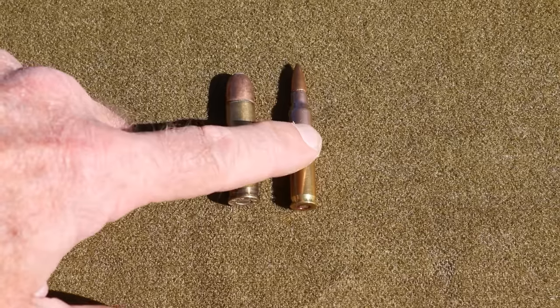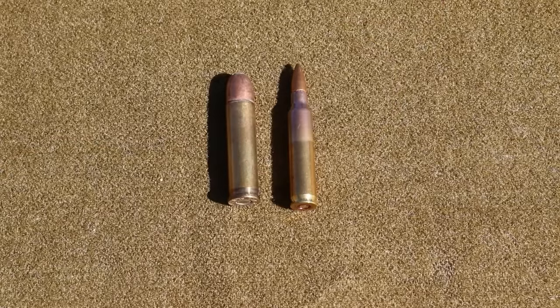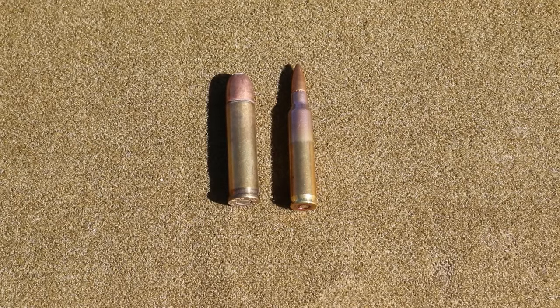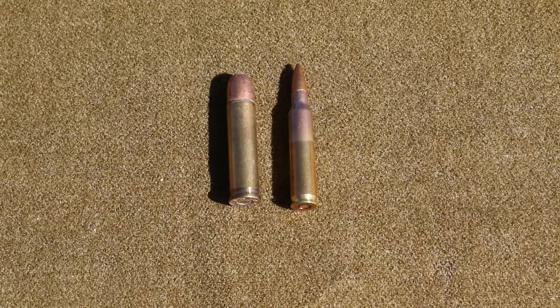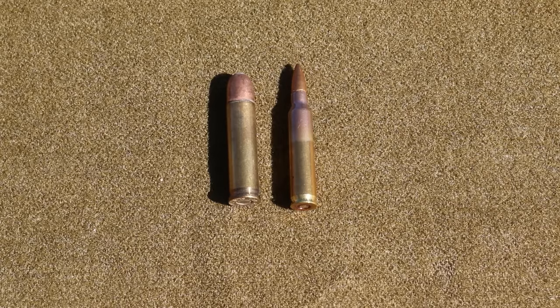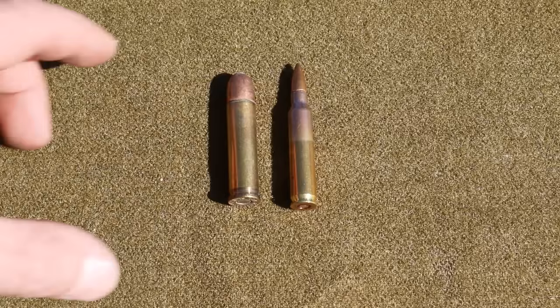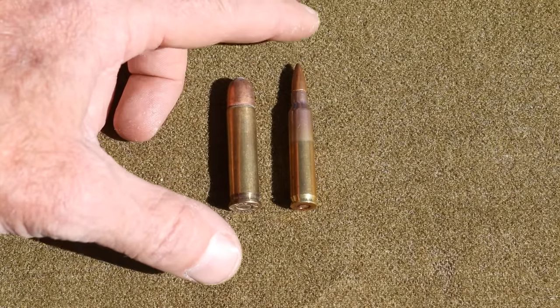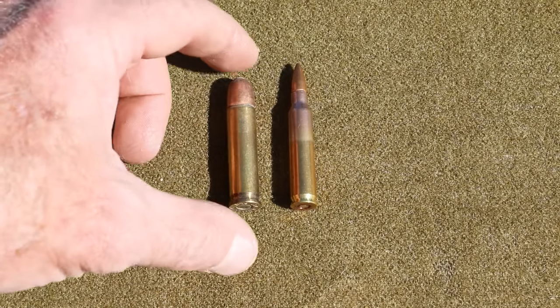This .223 uses a 55-grain projectile traveling at about 3,000 to 3,200 feet per second, making about 1,200 foot-pounds of muzzle energy. Now these .401s use a 200-grain projectile — much bigger, almost four times as large — and it's traveling surprisingly fast at 2,150 feet per second. They pack a muzzle energy of over 2,000 foot-pounds, so quite a bit more energy, even though this smaller faster projectile is still a heck of a punch for a fairly small cartridge.